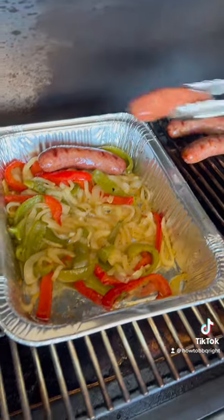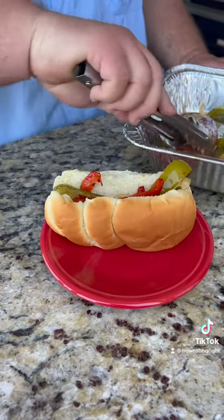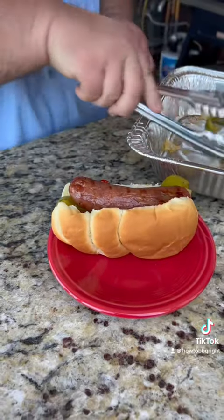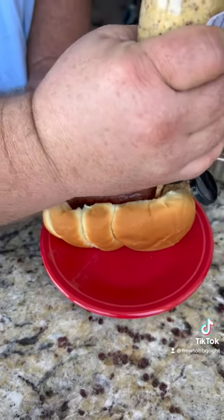Put them over here with the peppers and onions. Here's how I get down on a brat — peppers and onions go on the bottom, we're going to put the brat right on top. You got to have some stone ground mustard; I'm just going to do a line right beside it. Oh yeah.